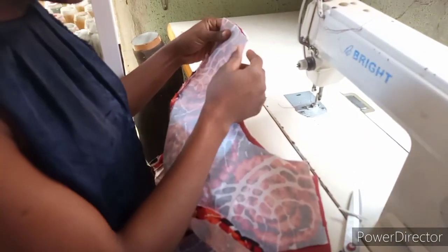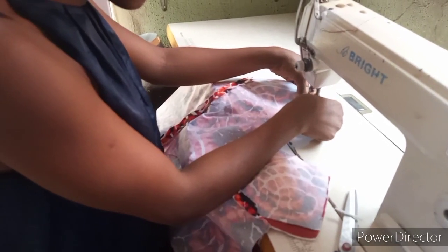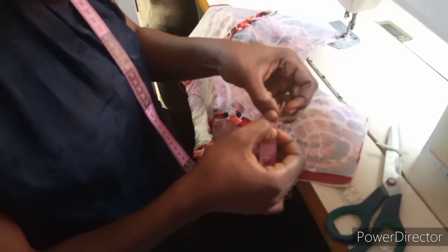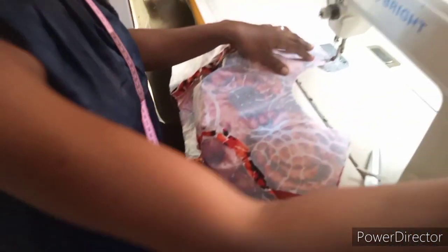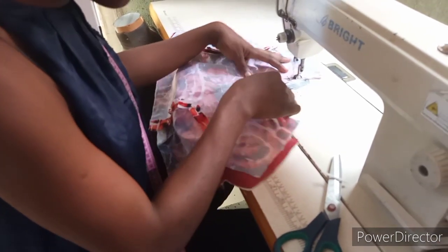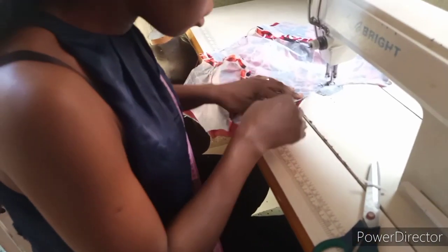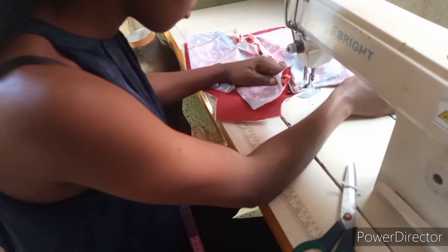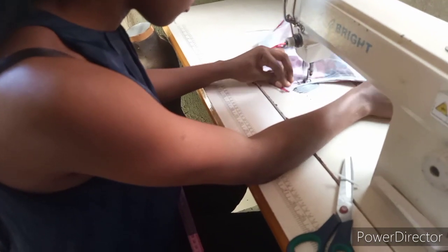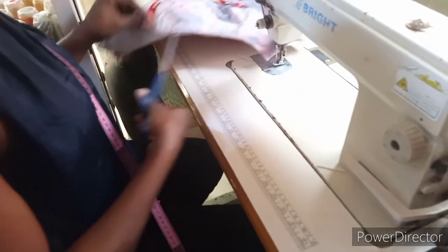I want to turn the neckline. There are some factors to consider when turning your armhole curve. If the neckline is too tight, when you wash it, it can tear or easily open. So you just have to take caution. Sew your neckline around and always remember to notch your neckline — notching is to make your neckline relax. After you notch, what you're going to do is top-stitch.